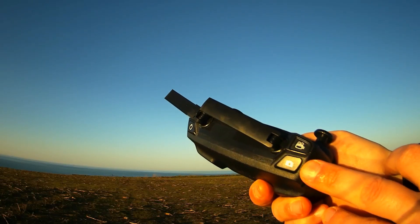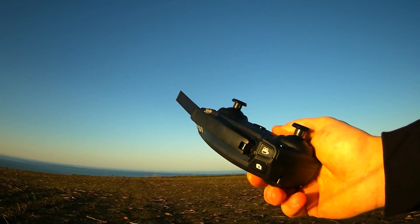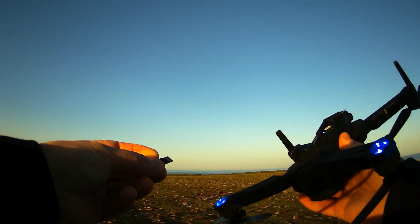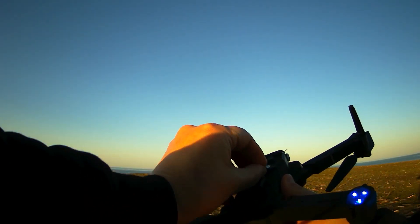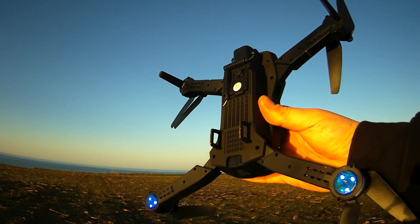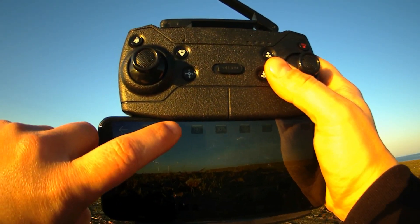Taking a picture is easy — just push the button and it will take the picture. Now I'm inserting an SD card. The SD card is inside. I'll push the button to record the video.